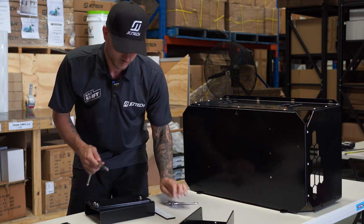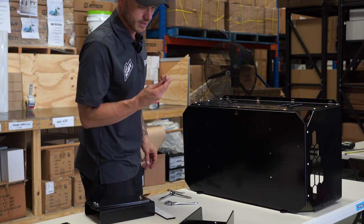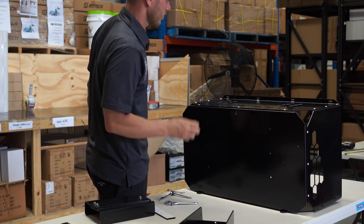I fibbed at the start — you actually need a 10mm spanner and a 4mm allen key, not a 3mm. Oopsie.